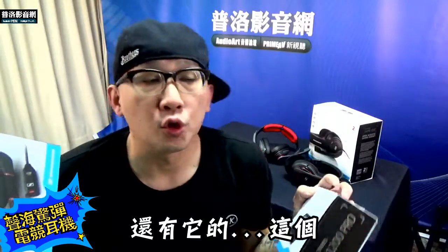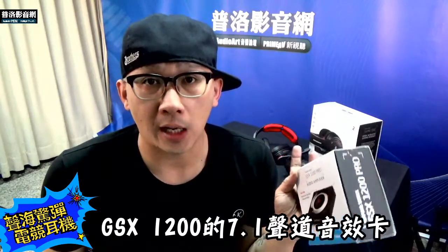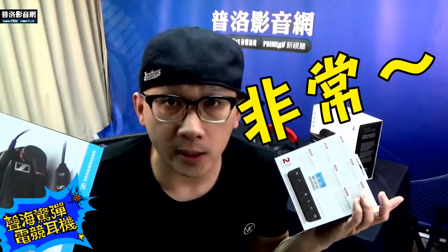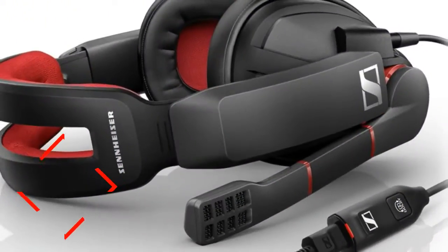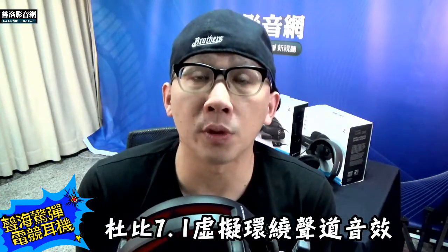像我這次拿到的他們最新的GSP350，還有他的GSX1200的7.1聲道音效卡，都是非常屌的產品。這隻耳機最酷的地方就是他支援杜比7.1虛擬環繞聲道。